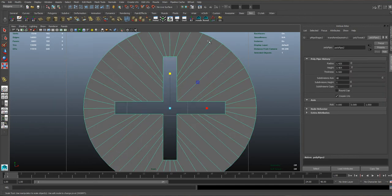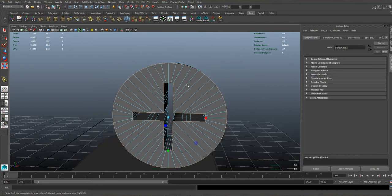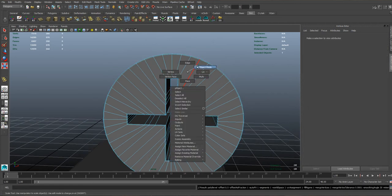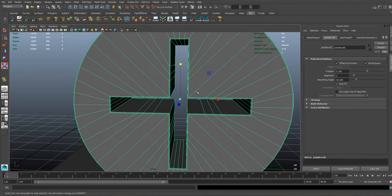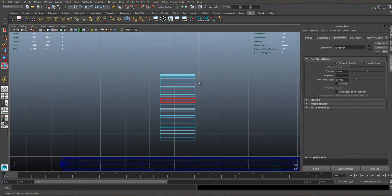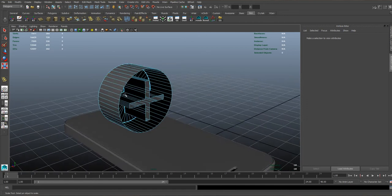We're going to go and bevel the inside and the outside at the same time. So double click on any edge around that plus symbol, shift double click around the edge, and hit bevel. Try and find your bevel amongst all this — I think this is poly bevel 6 for me. I'm going to increase these segments to 2. I'm going to delete the faces at the back at the same time as well — go to face, select all the faces at the back, shift select the ones we don't want to delete, and hit delete. The back should be open like that.